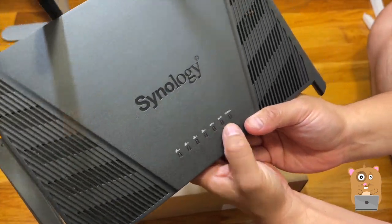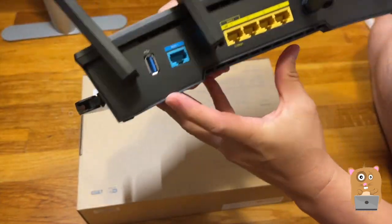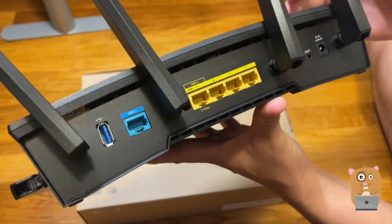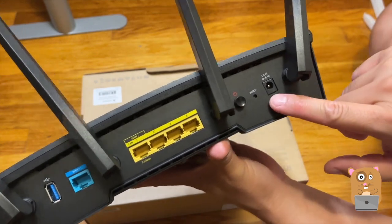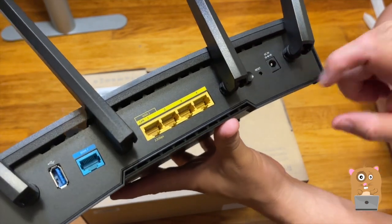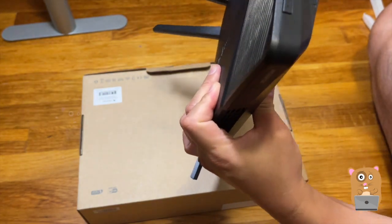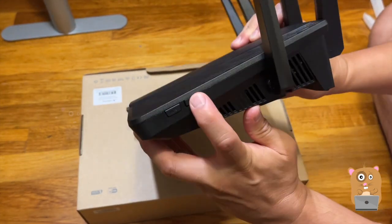Wi-Fi and status indicators are also shown. There's also a USB port, so I can connect things like printers to it if needed. Then the power button, reset, and the AC power port. On this side we have the WPS and the Wi-Fi buttons.